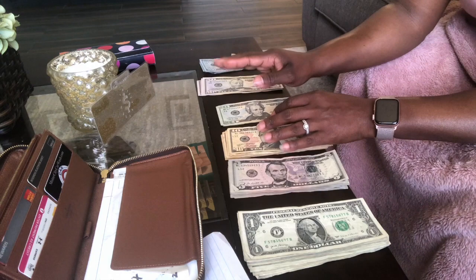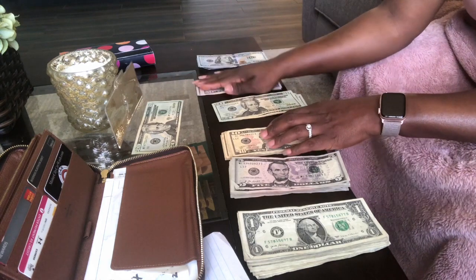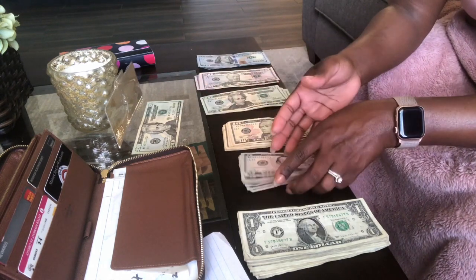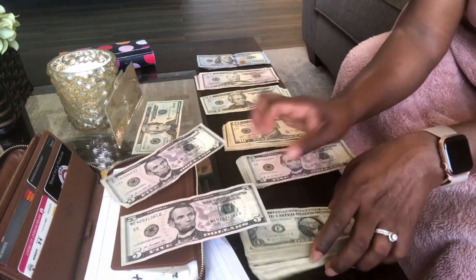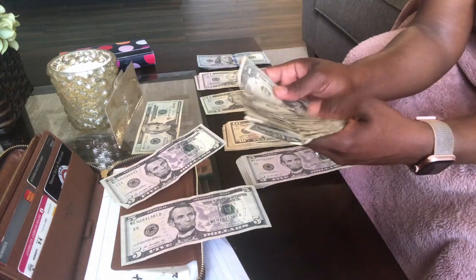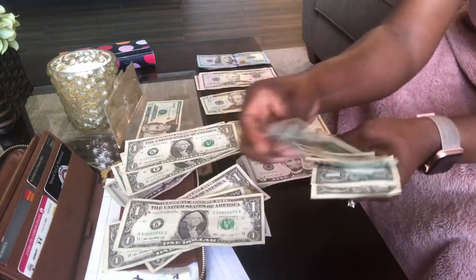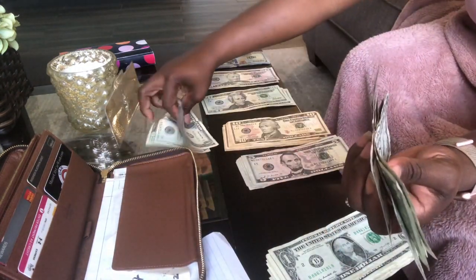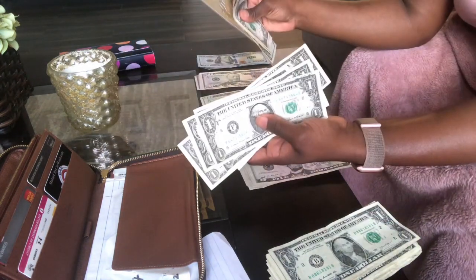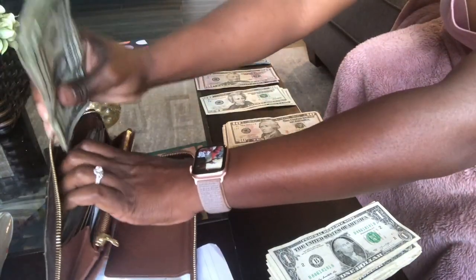Now we're up to allowance. The big girl is going to get her $20 set aside — we'll see if she earns it. The littles are going to get their allowance too, and that is $10 each — one $5 and five $1s. So we've got baby girl, big girl here in the front, and my son in the back. That's going to sit like that in the wallet.